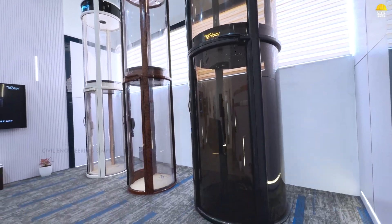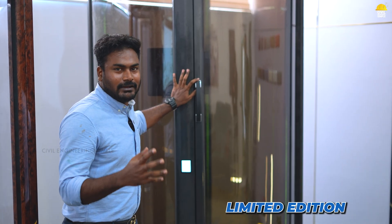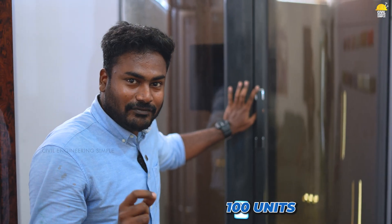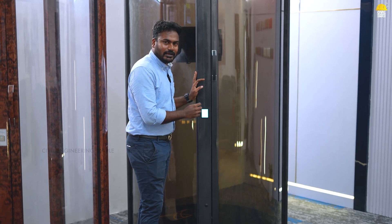This is a painting and texture. This is a limited edition. You can introduce a lift here. You can manufacture 100 units. This lift is very unique.